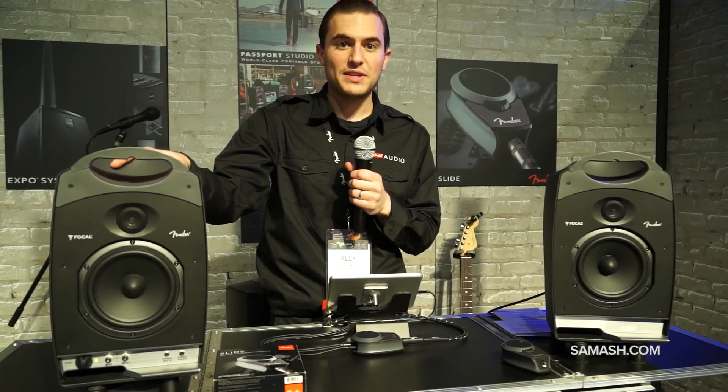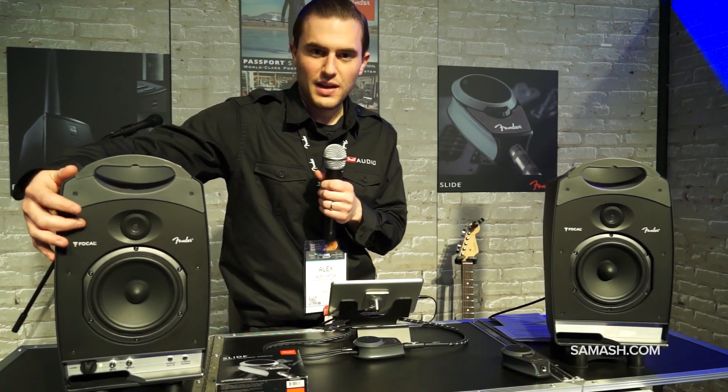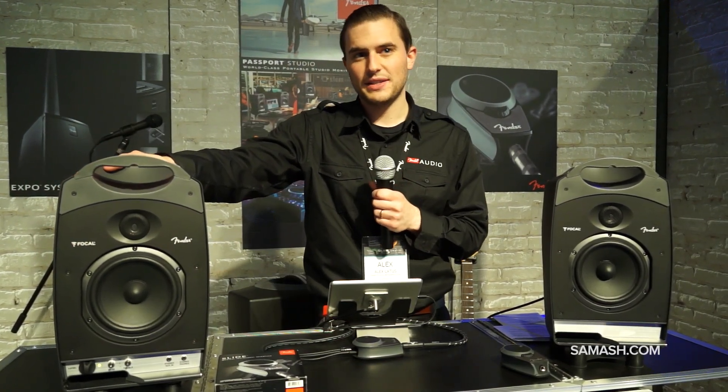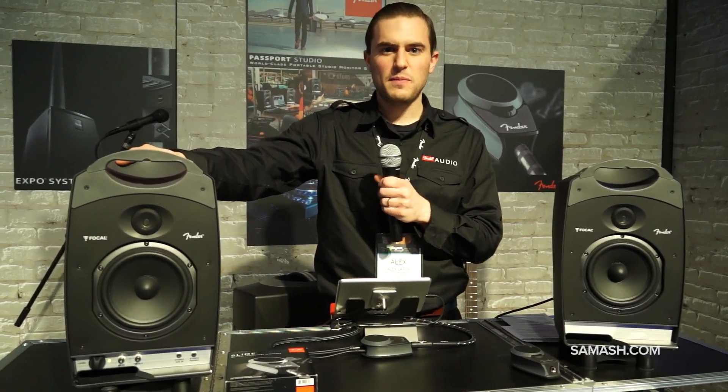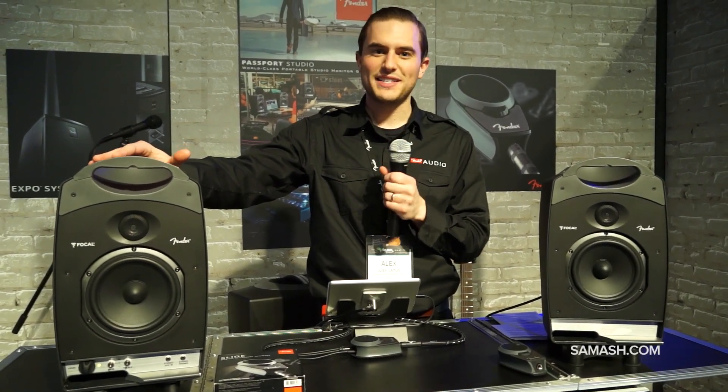We are very happy to announce that we partnered with Focal. They are a world-class driver manufacturer based out of France — very high-end. People who know monitors, people who know audio, they trust and recognize that name instantly.